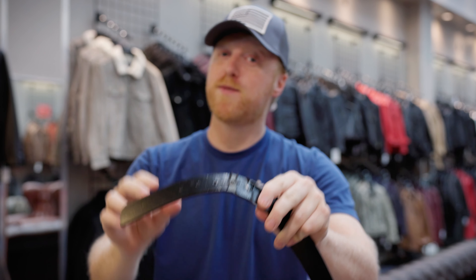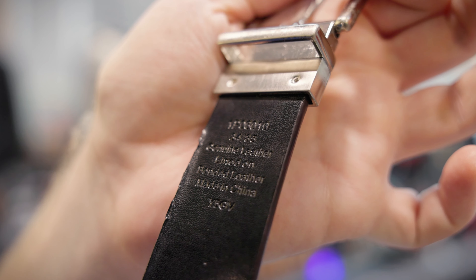Bad construction — even famous brands are still doing it like this. 'Genuine leather lined on bonded leather' is a very deceiving statement from a well-known brand.